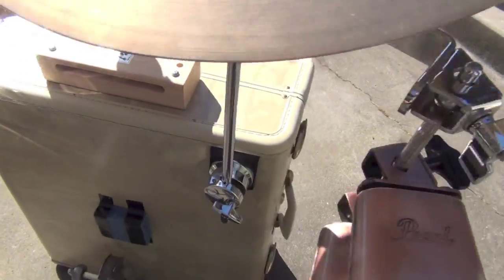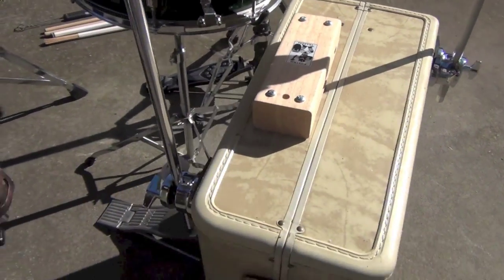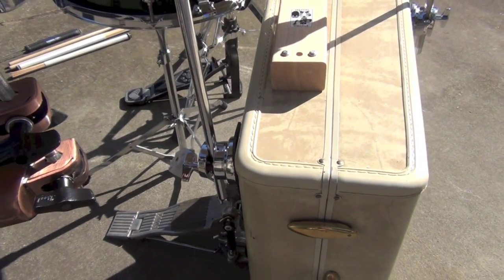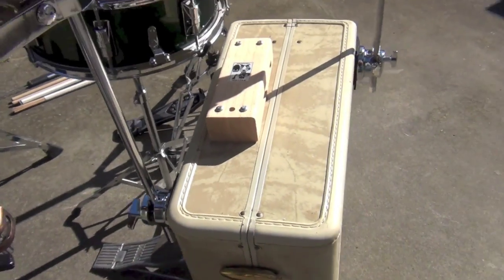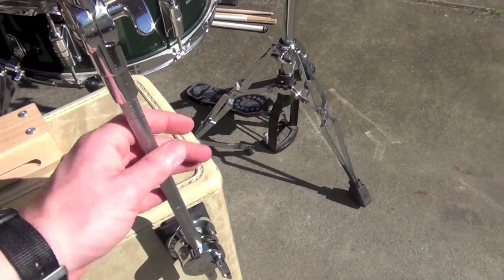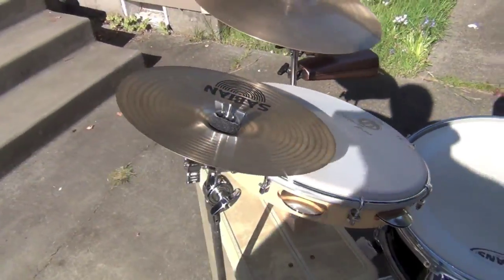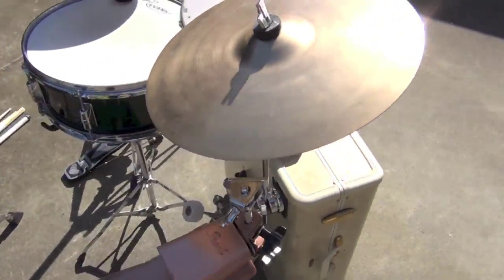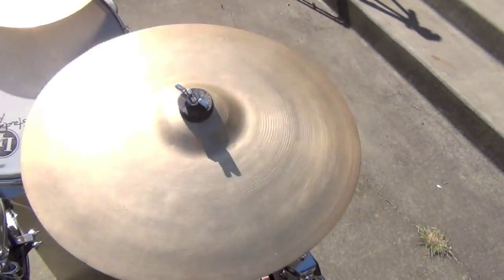I've mounted onto the suitcase a wood block as well as two percussion mounts — I think they're technically floor tom leg mounts — but basically they eliminate my need for any cymbal stands except for a hi-hat stand. Off of this one I have a Stanton Moore signature Pandero as well as a small splash cymbal, and on this one I have a kind of small crash that's actually acting as my ride for this set.